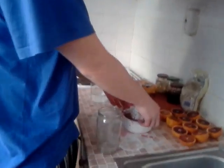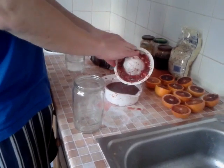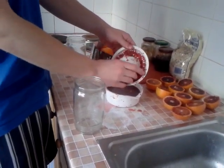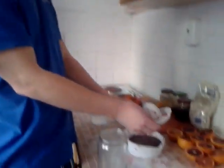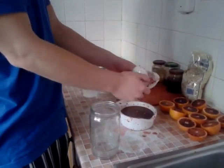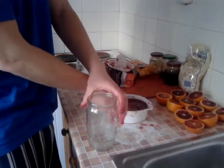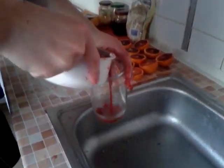Now we juice some more oranges here. An important thing is to put the pulp back in. Many people don't want to do it because they just don't want to taste the pulp, but you need the fiber there for a proper release and absorption of sugars. So just put all the pulp there and then pour it slowly.